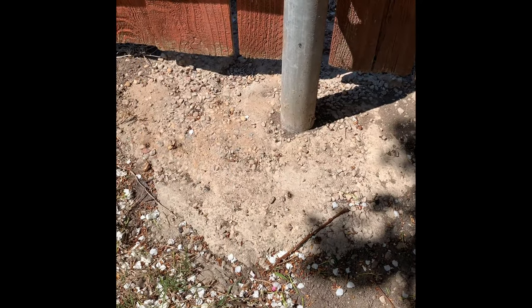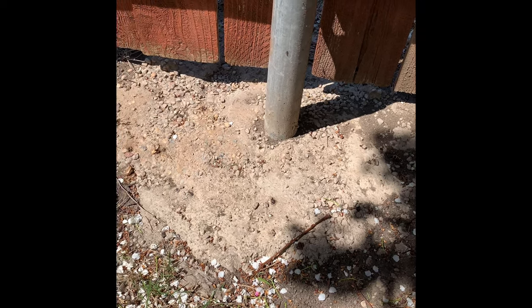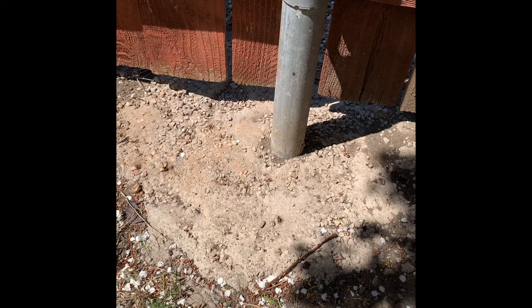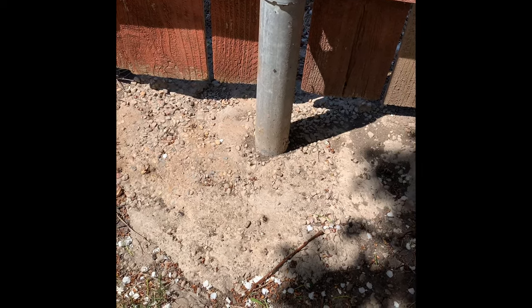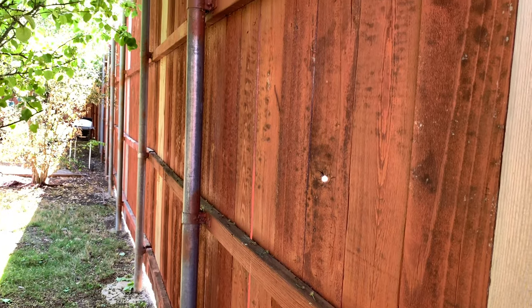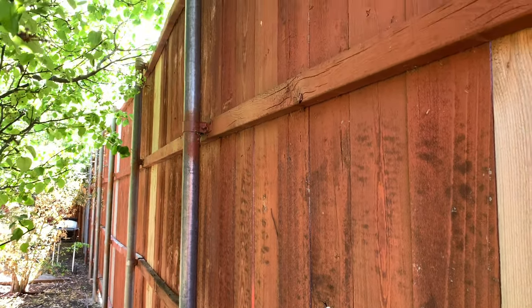And this is how it looks like after all the cement had dried up. I think this is the best way to do it — to secure the metal post instead of taking the whole thing out, which can be quite heavy and labor intensive. I did about at least 19 of these and it looks better now. Thanks for watching.